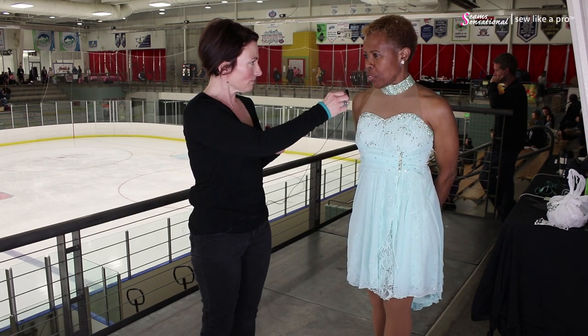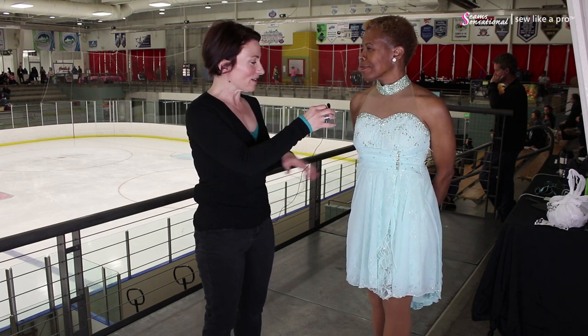I saw June do her ice dance routine earlier — that was her compulsory, the European Waltz with her partner. It was beautiful. I really enjoyed it, so whenever I saw her come off the ice I nabbed her to see if she would model.